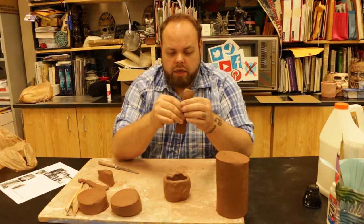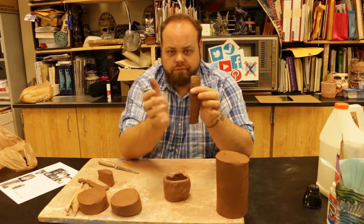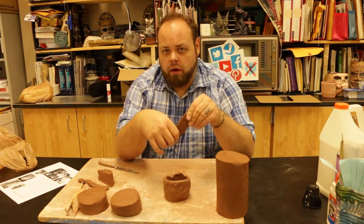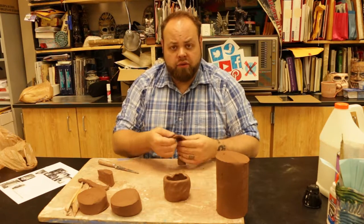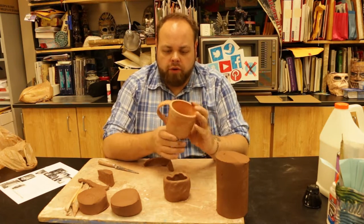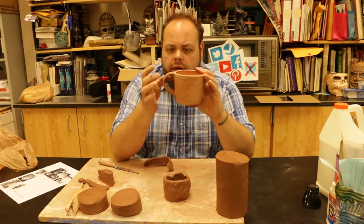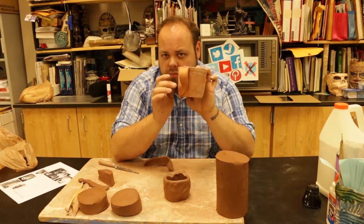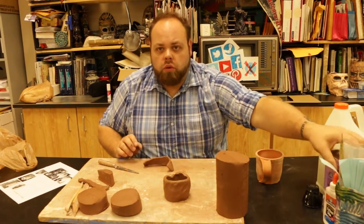I like to have my handles about the width of my thumb at least. It helps so that as I'm working on it and adding detail, it looks good and stands up to the weight. One example is this cup over here — you can see the handle, nice wide arc, attached outside the lip and at the bottom just about an inch from the base.